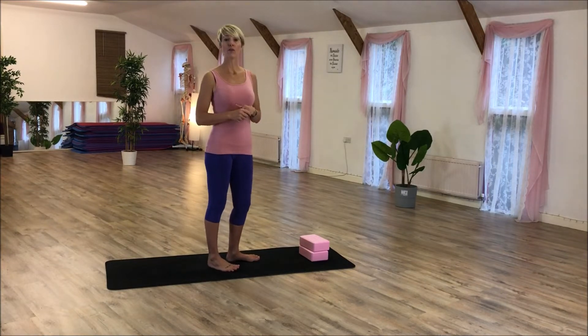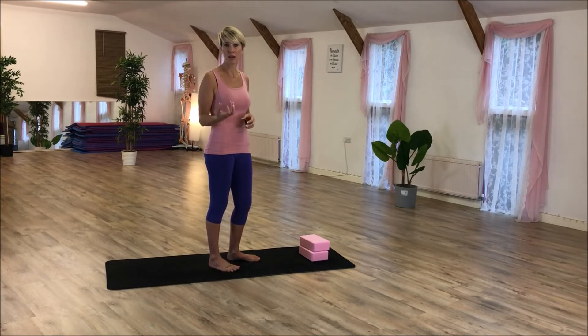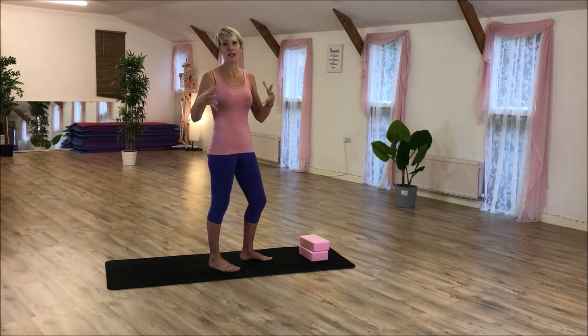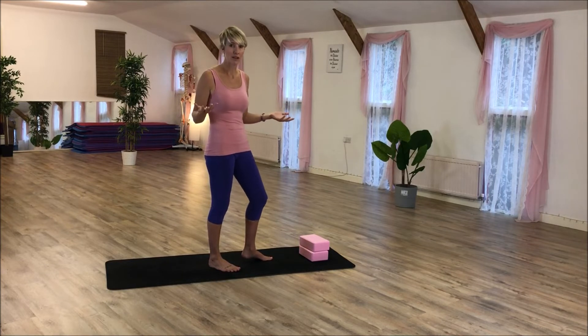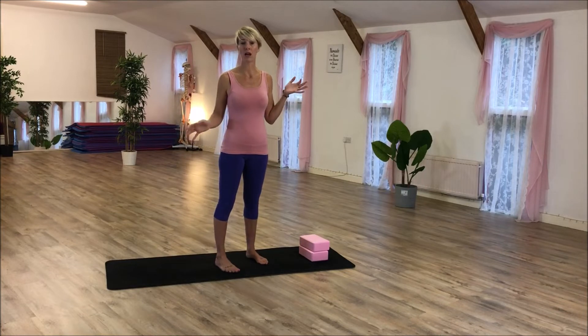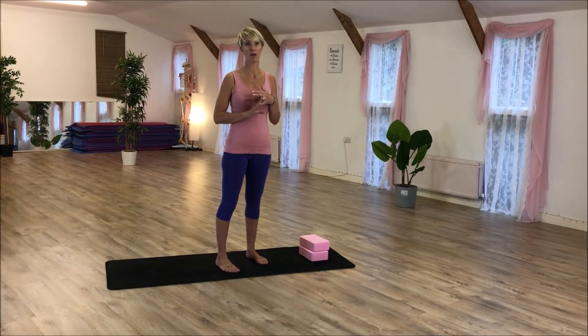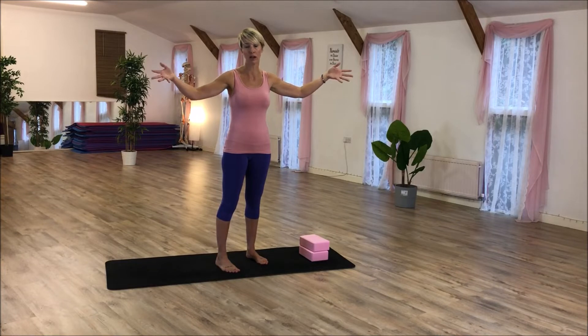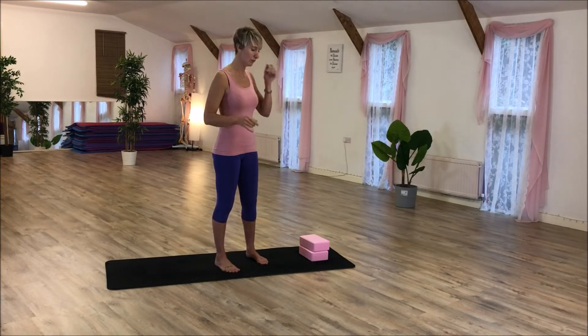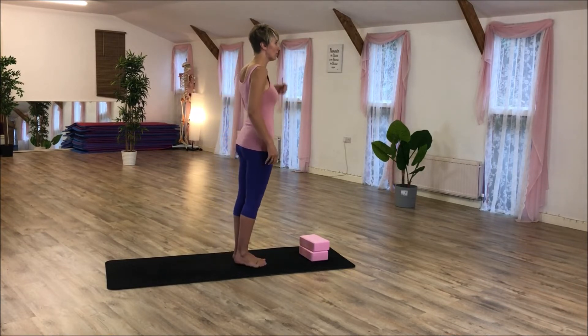If your balance isn't great, or maybe your ankle stability isn't strong enough, those are things we need to work on to get to the Warrior Three stage. For me the most important thing is alignment — rather than trying to get into the full posture and looking impressive, start small and then work into the deeper posture as you get stronger and stronger.